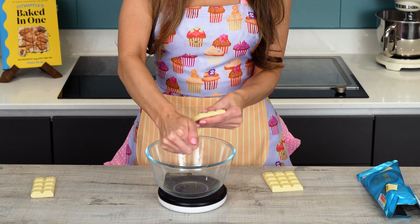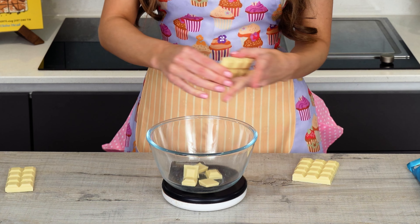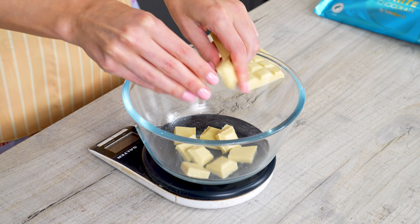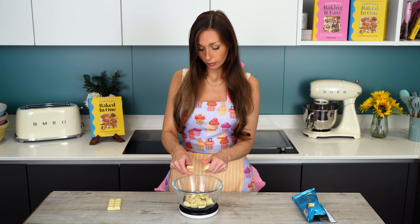I'm going to break this up into chunks so it's easier to melt rather than just sticking a whole bar in the bowl. You can actually use any chocolate you like for the coating — so you could use milk chocolate, dark chocolate, or even caramel. That would taste amazing. I just threw white chocolate across the table! I'm going to melt this in the microwave now — about 500 watts in 40-second bursts, stirring in between until it's fully melted. You could also melt this over boiling water on the hob, but as you guys know, my hob is broken. So microwave it is.